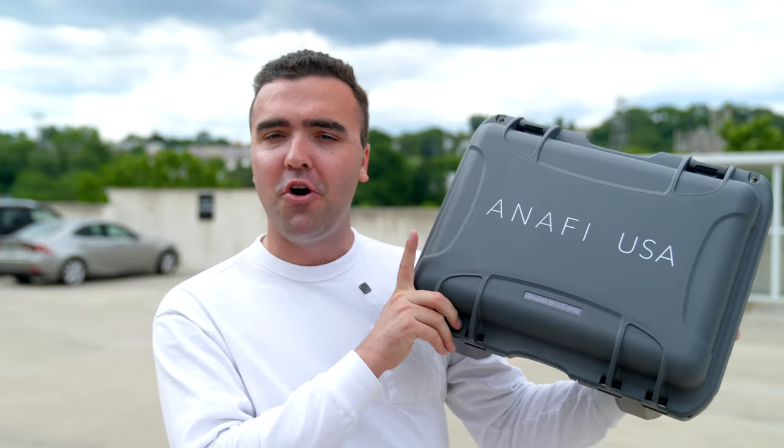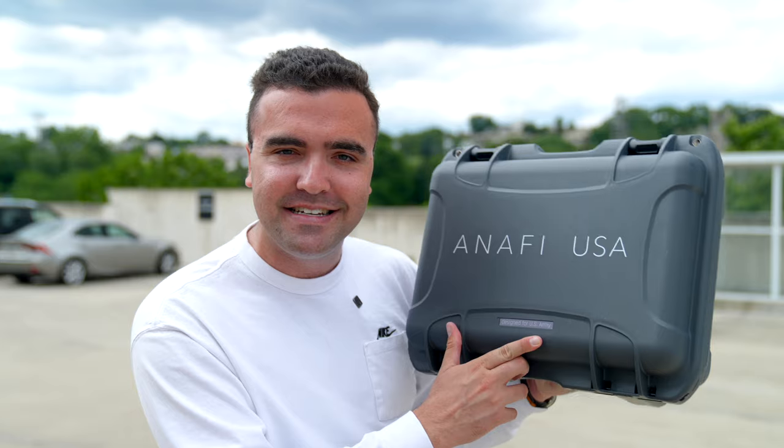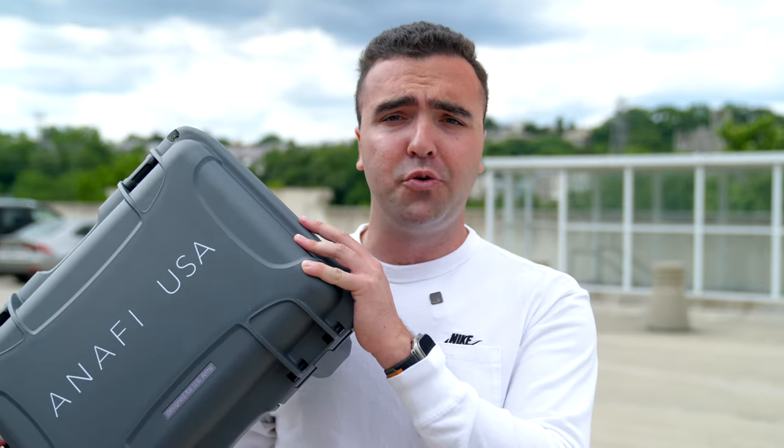What's going on guys, Billy here and today we're going to be taking our very first flight with the Parrot Anafi USA, a drone that's made here in the United States and also has a badge on the case that says designed for U.S. Army. This is a drone that is on the Department of Defense's Blue UAS list, so if you're an individual or a company that needs a drone that meets those requirements, this is probably going to be a really good choice in terms of performance and price point.